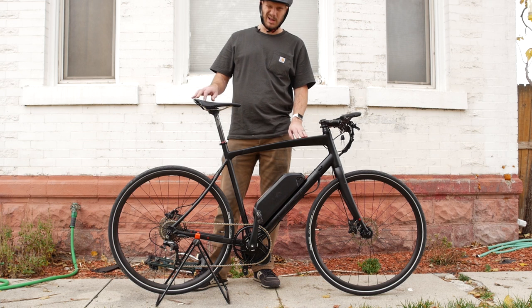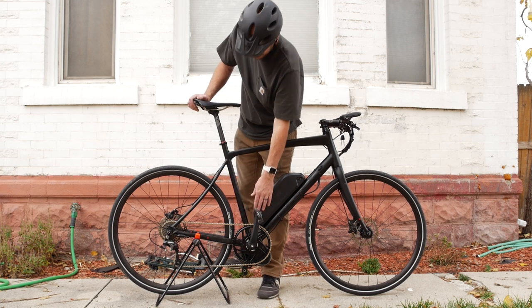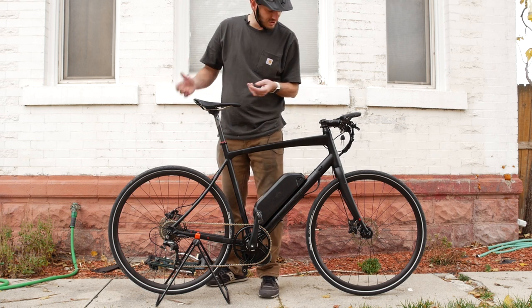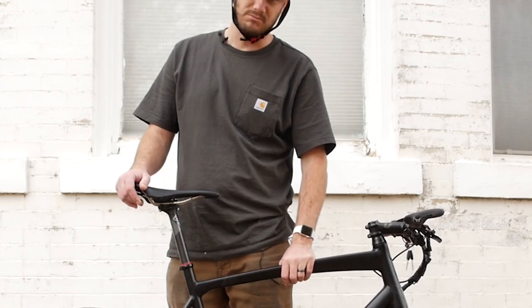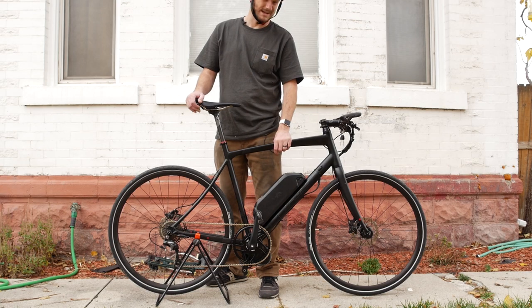This build was about $1,250 — with this chain ring it's about $110 more or so. Obviously without that it'd be a little bit cheaper. If you wanted to build something like this yourself, you could find cheaper alternatives and get yourself a fast bike for not a lot of money.